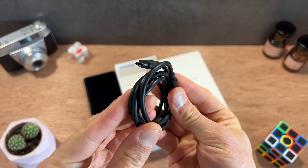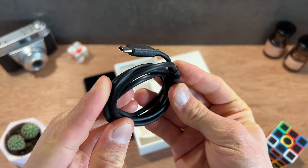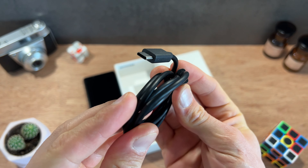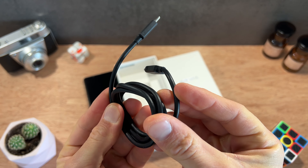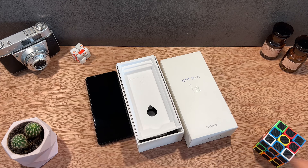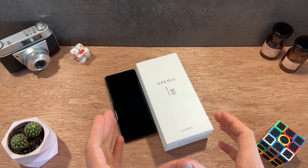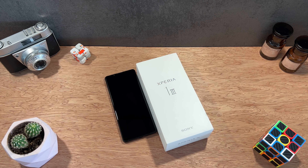Et bien évidemment pour finir avec les accessoires, on retrouve un câble de chargement plutôt costaud mais pour le coup plutôt court, en connectivité USB type C vers USB type C. Il ne manque rien même si on aurait bien sûr aimé retrouver une coque de protection fournie d'origine, mais ce n'est pas quelque chose que Sony a l'habitude de faire. C'est déjà bien de retrouver des écouteurs en prise mini jack 3.5 et un bloc de chargement plutôt costaud de 30 watts.